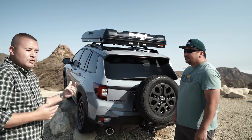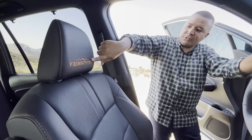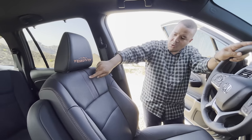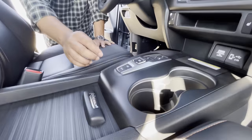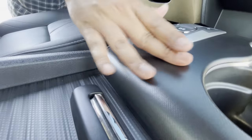The Trailsport orange — it's a signature color — and we actually carried that through the interior as well. If you want, I can show you what the interior looks like. It's very subtle, but it's apropos to what an overlander will want in a vehicle when they're overlanding.